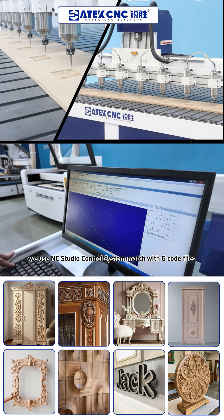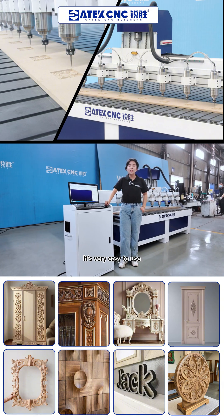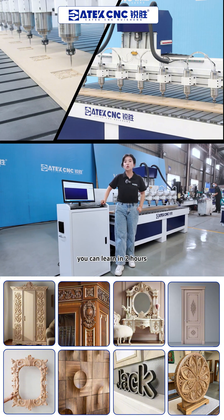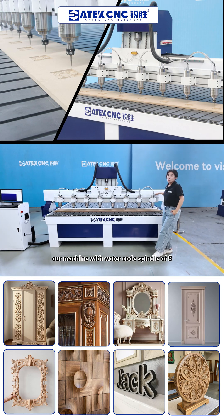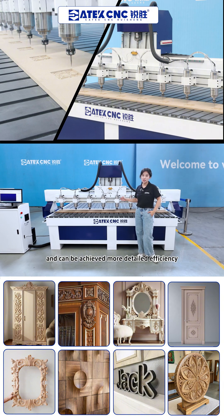We use an NC Studio control system matched with G-code files. It's very easy to use — you can learn to operate our machine in two hours. It comes with a water-cooled spindle for more detailed and efficient work.